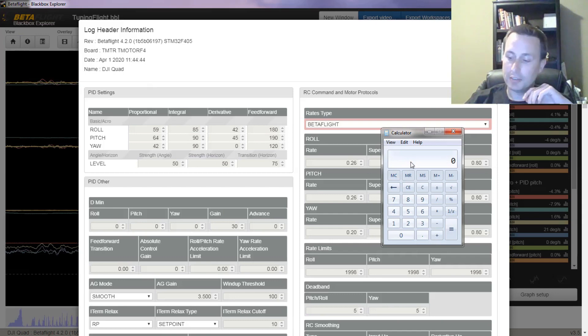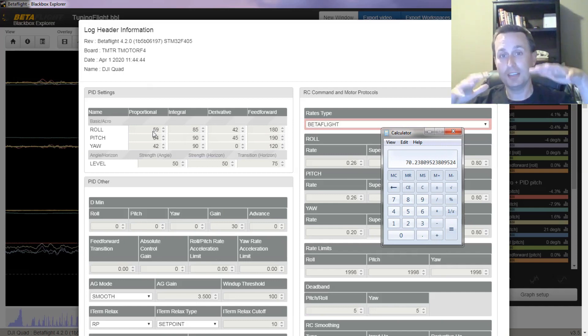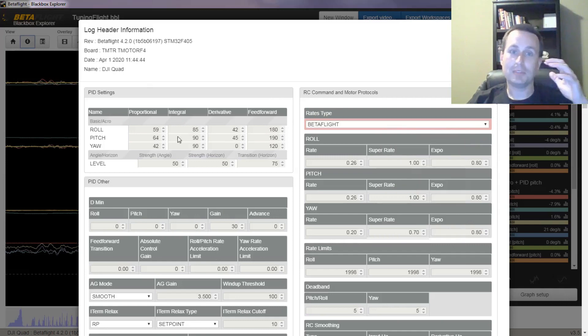Just so we're on the same page, that ratio is 59 divided by 42 for the roll axis. So my PD ratio is 1.4. So if I move my D gain up — say I set it at 50 — I'd have to take 50 times 1.4, putting my P gain at 70 to keep that ratio the same. And that's what will keep that bounce-back from occurring. It kind of keeps the spring and the shock absorber all in balance. So I can't just change the PD balance ratio — it's not like I can just move the P-term up alone.